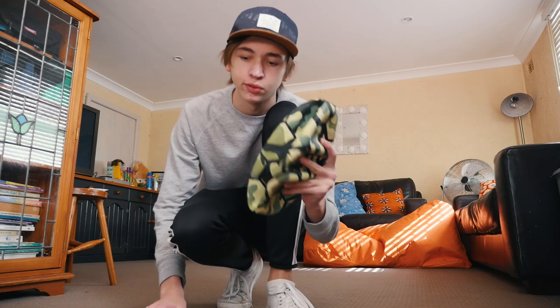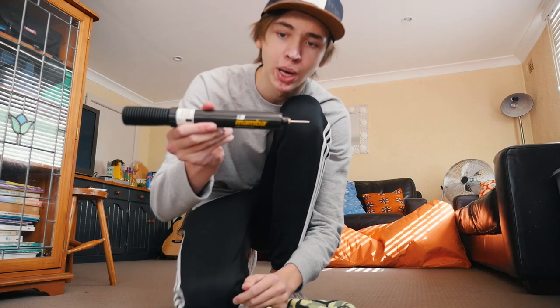So let's pump it up. This will be interesting, seeing how well it pumps, because sometimes balls pump quite egg-shaped at their first pump. So we're going to use our Mamba pump.